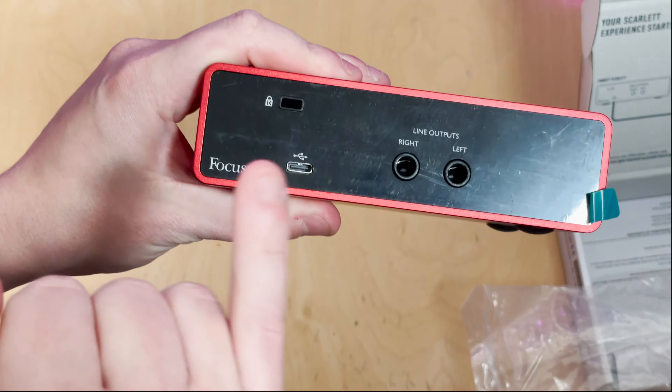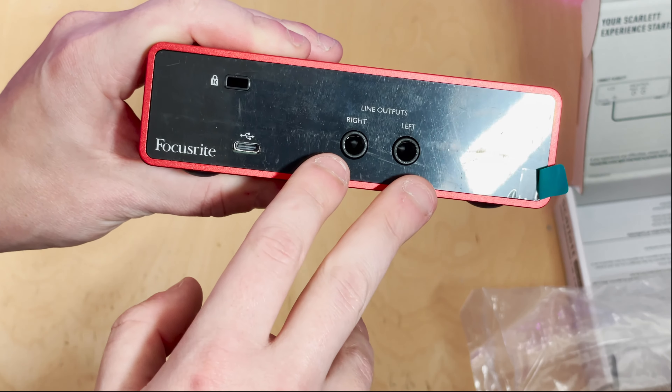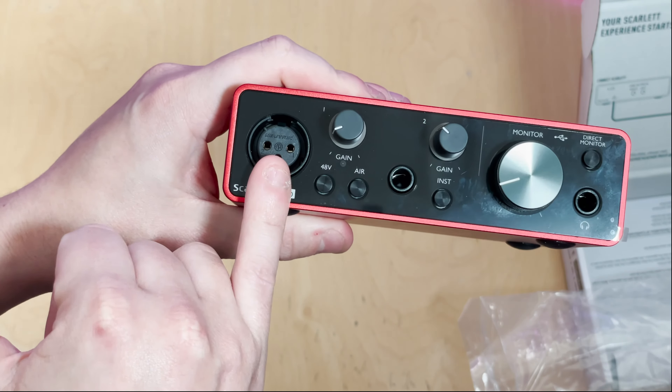Moving on down and here is your USB cable. It is a USB Type-A to USB Type-C connection and that's all you're really going to need for this. It doesn't need to be USB Type 3, so that's absolutely fine.